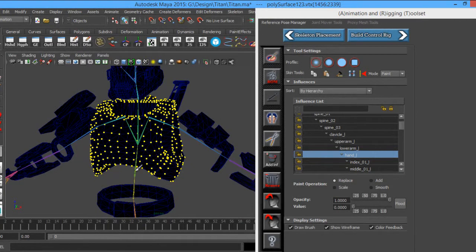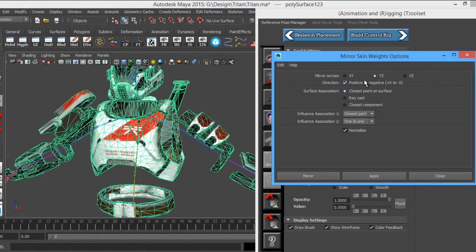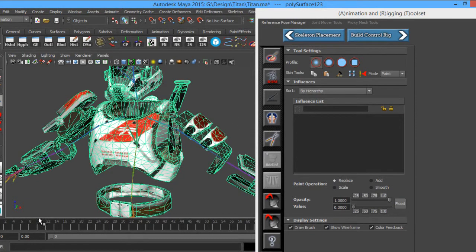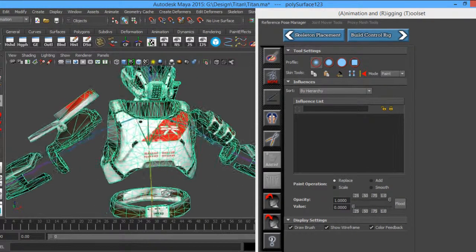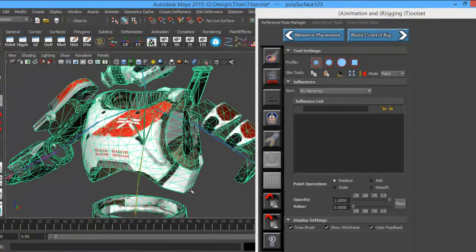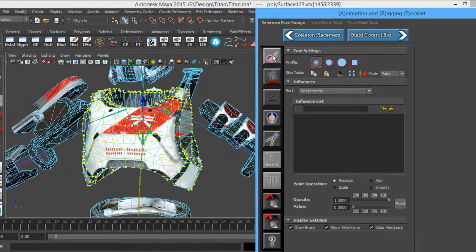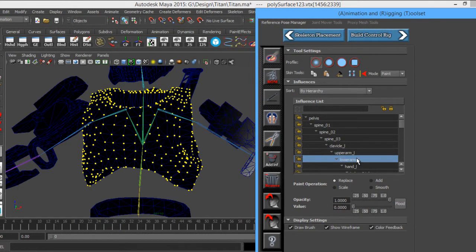You could do that with the other arm too, but for now I'm going to mirror this over. Using this Mirror Skin Weights function — I have mine set up with positive X to negative X, and Z for the mirror across, closest points on surface, closest joint, one-to-one normalize — and I'll go ahead and apply. Scrubbing through the animation again we can still see there's influencing going on, so we'll have to keep going through. The Clavicle still has influence — Replace, goodbye, you are the weakest link.